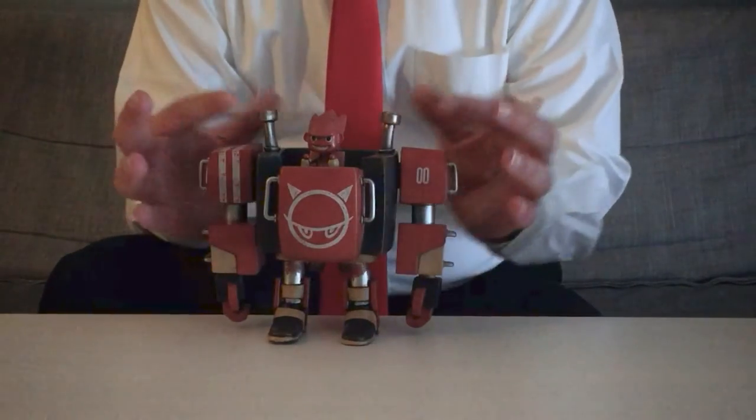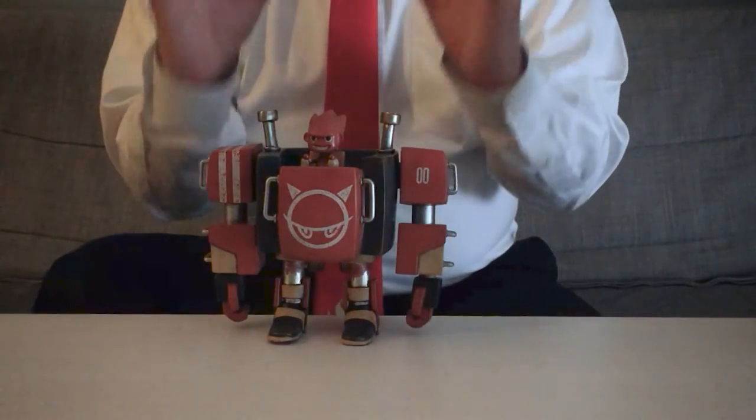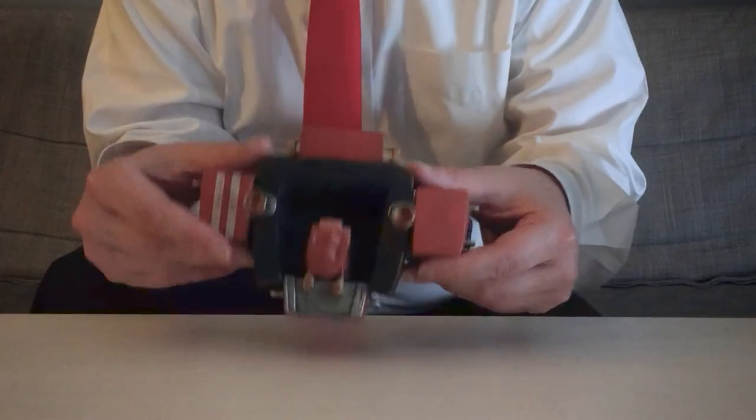The multi-tone steampunk exhausts have a wonderful texture and a beautiful asymmetry to them, the latter really being pronounced from the top view. And a similar aesthetic is granted to the rocket pack on the back.